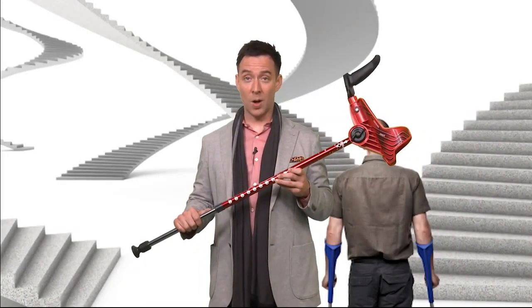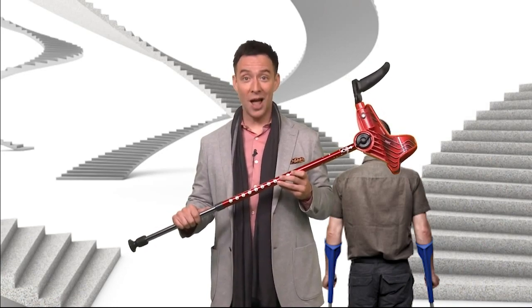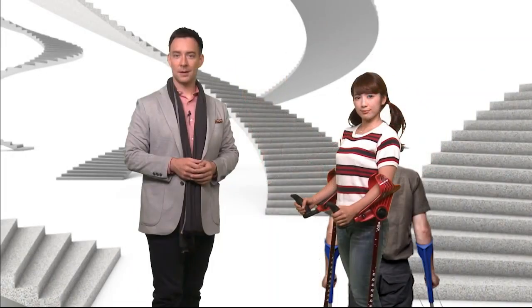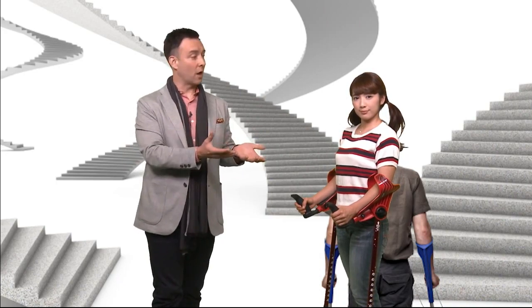Once you know the angle you want, you need to adjust the length. Extend the crutches out right here to fit your height. This looks about right. Choose a natural, comfortable height so that your shoulders aren't hunched up too high and you're also not slouched forward.